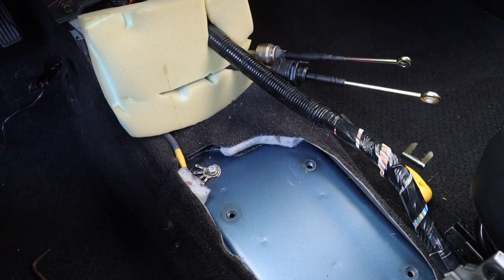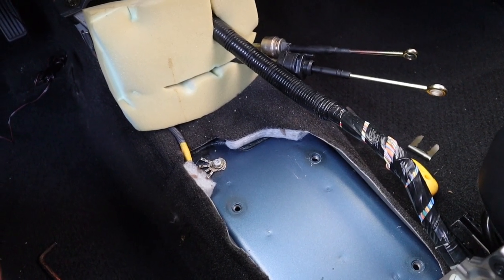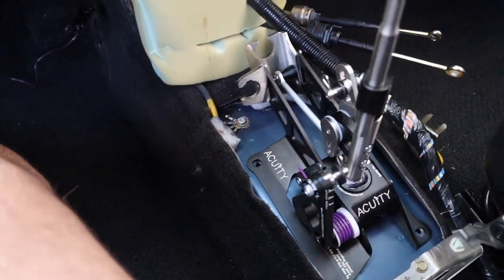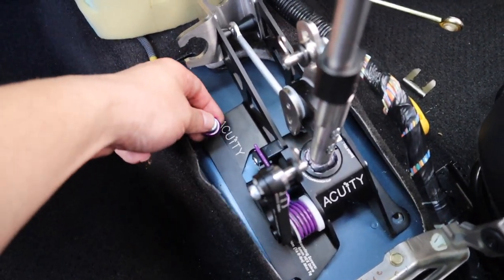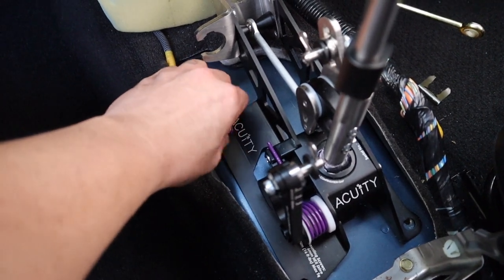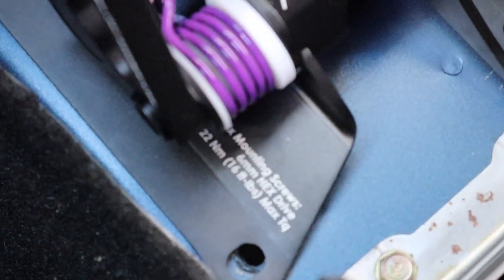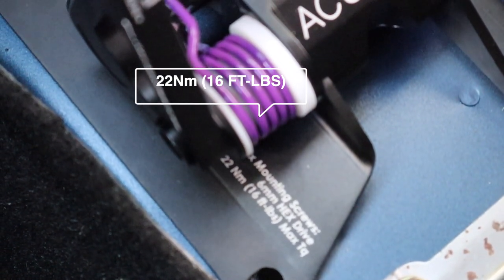I already put the shift knob on but I'll be taking it off so you guys can see. It does come with washers and screws — I'll show you what those look like. You slide it in right here and that is as easy as it gets — this makes for a very easy installation, like putting together a puzzle. Line them up, and if you look at the shifter here, a quick zoom in shows it tells you 16 pounds of pressure and 22 millimeters on the hex allen key.